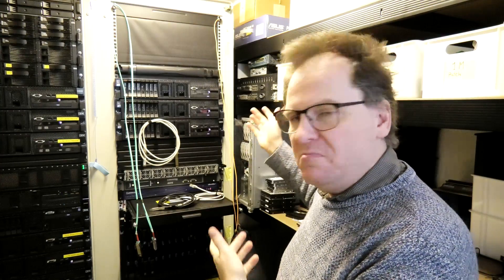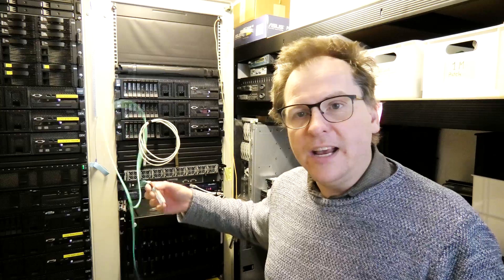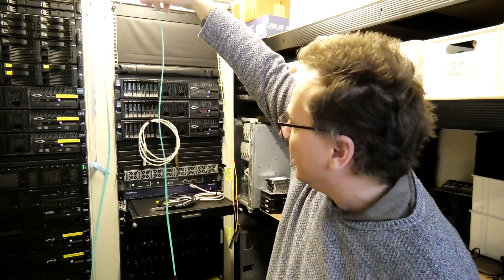Hi and welcome to my playhouse. Today I thought we would continue the discussion about how to connect our servers with 10 gigabit and beyond — well, 10 gigabit and 25 gigabit. When we're talking 10 gigabit, these SFPs are called SFP Plus, and for 25 gigabit they're called SFP28. Don't ask me why, but yeah, that's what they're called.